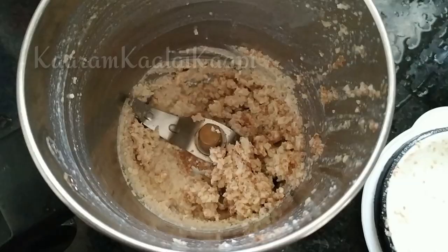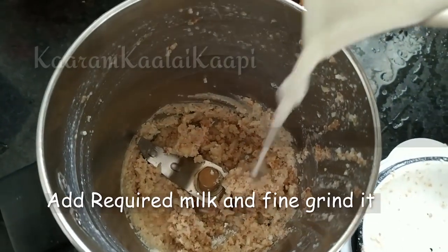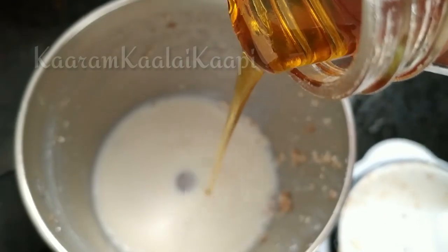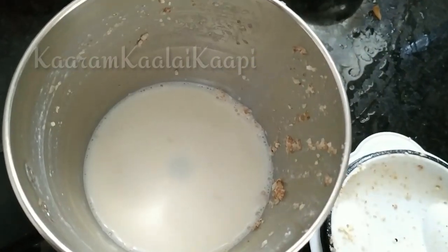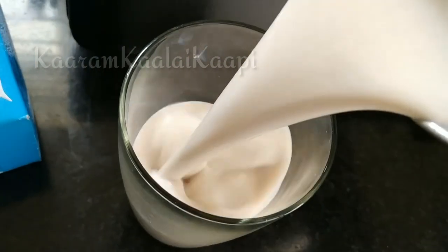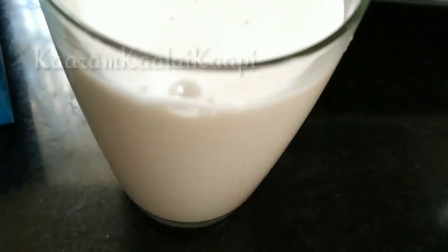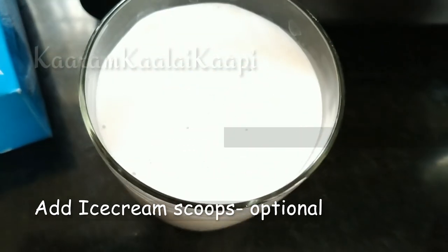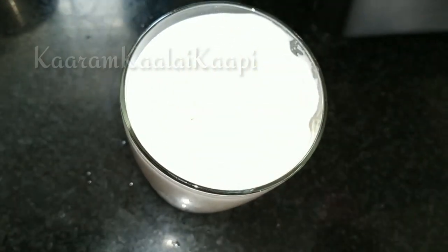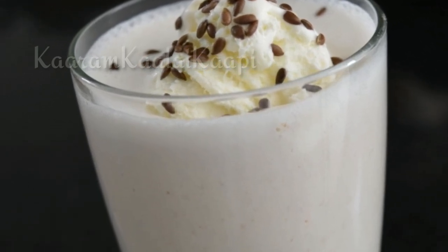Now we are going to prepare the course grains and mix the sweet and honey. Now we are ready to mix the milkshake. If you add ice cream scoops, it will be a bit creamy. The taste is great, let's try it.